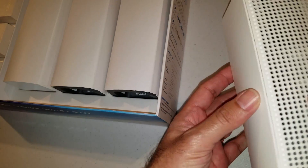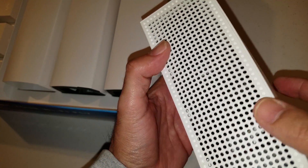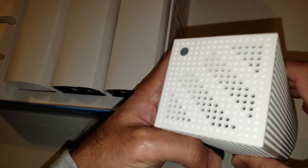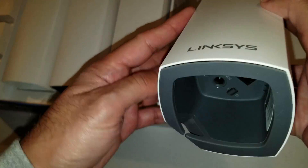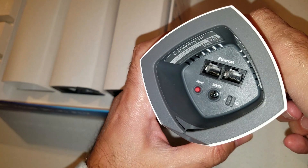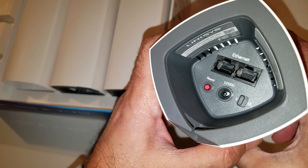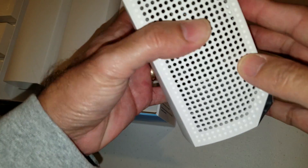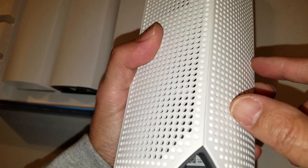Two sides and the top have holes in them — I guess for cooling — and the other two sides are solid. There's the Linksys logo at the bottom, and underneath you've got two ethernet ports, the 12-volt DC plug, and the on/off and reset buttons. The power cord slots through the back so it's not sitting on it. Just a little dot on the top and that's it. The other two nodes should be just the same.